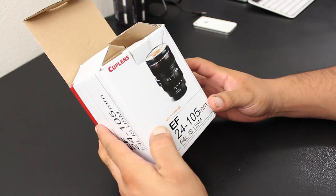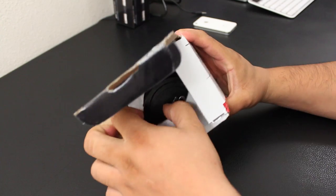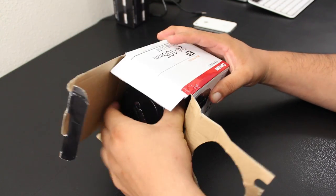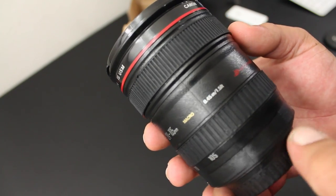What is going on? Here is the Canon 24-105 cup lens, and in the box all you get is the main cup itself.